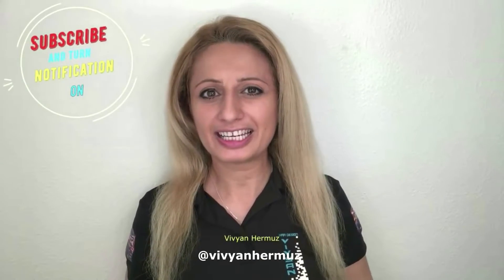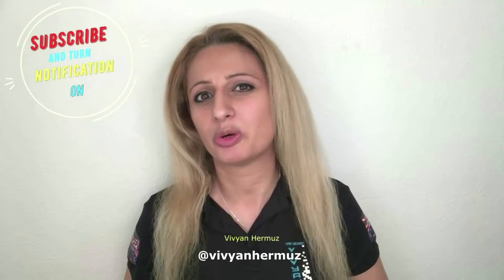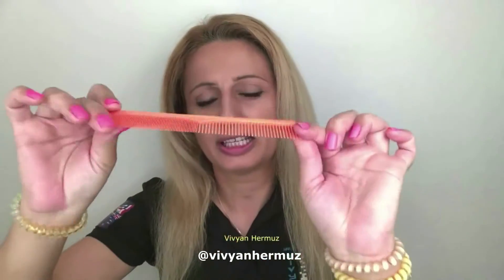Hi everyone, this is Vivian in Hairstyle Channel and today I will show you how to do your own zigzag parting in your own hair. All you need is a comb, just a regular comb. Any comb will do — I have this one for today.